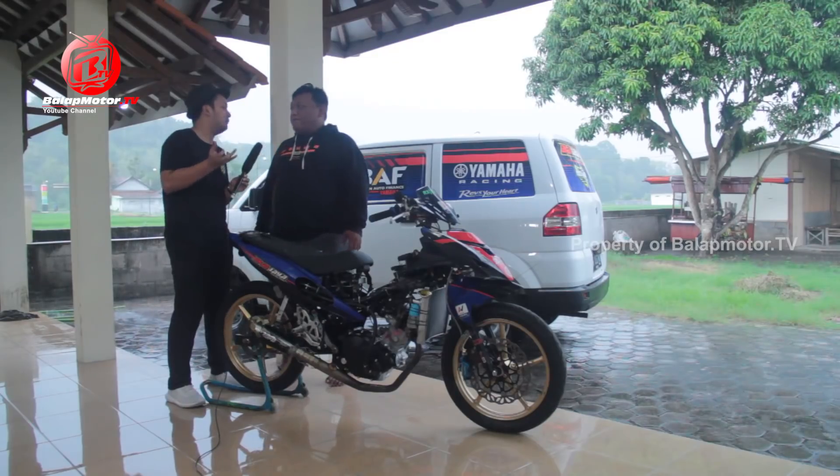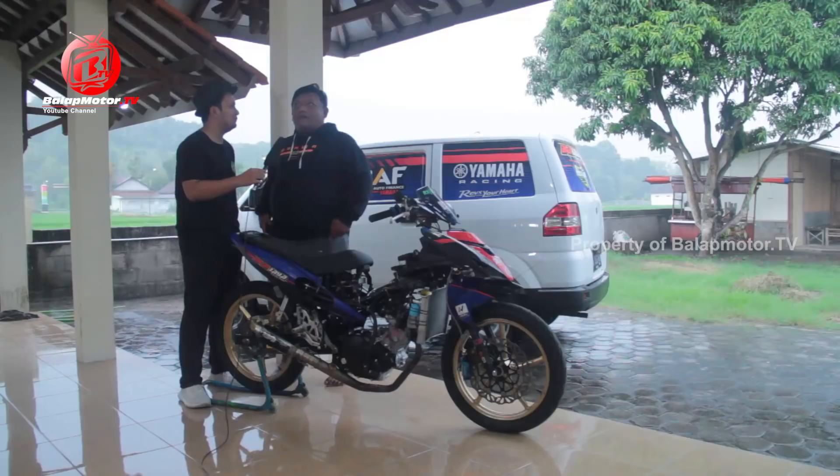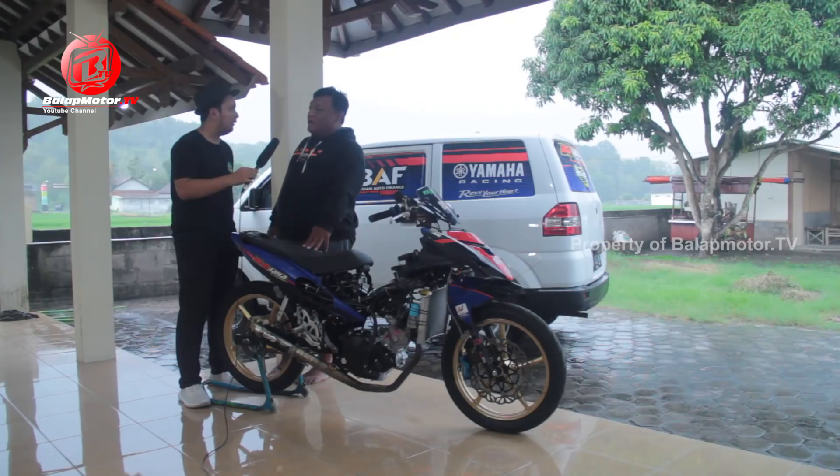Tadi bilang powernya lebih tinggi, kira-kira dari tahun lalu berapa dan sekarang berapa? Tahun lalu, sebelum balapan terakhir final Surabaya, kita di dyno sekitar 31.2 sampai 31.3. Sekarang kemarin kita di dyno sudah tembus 32.5. Jadi cuma dari pergantian piston dan kem saja sudah naik segitu.